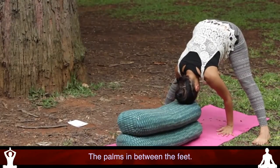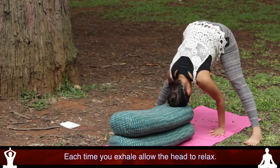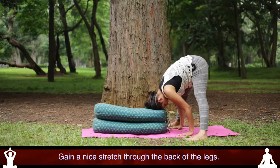The palms in between the feet, then just watching the breath and each time you exhale, allow the head to relax, gaining a nice stretch through the back of the legs.